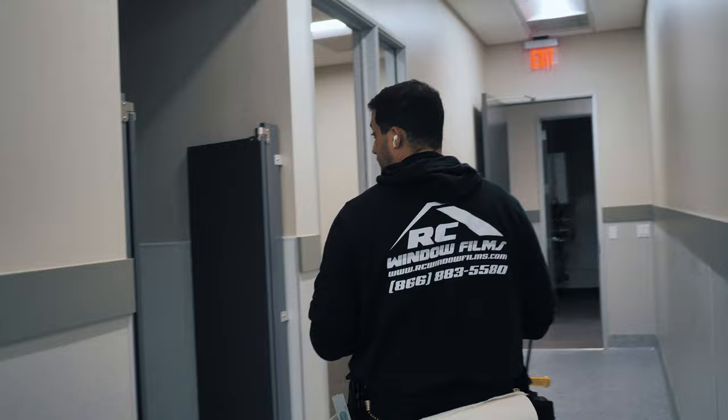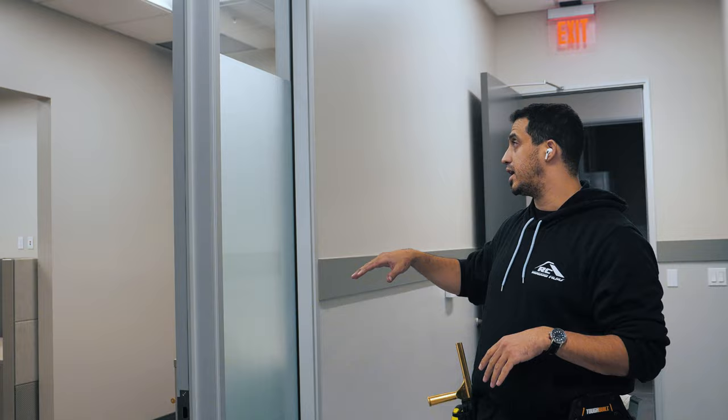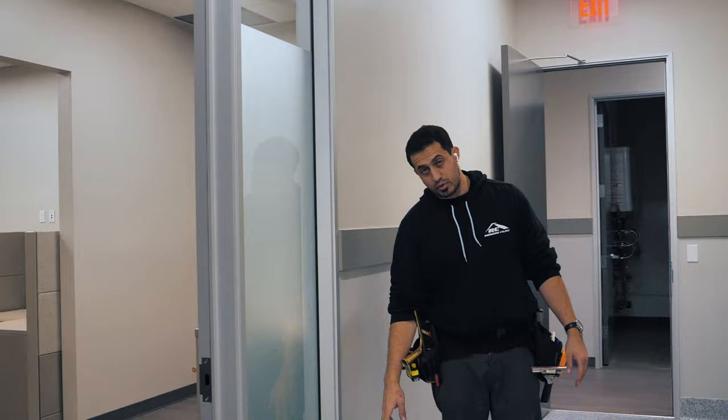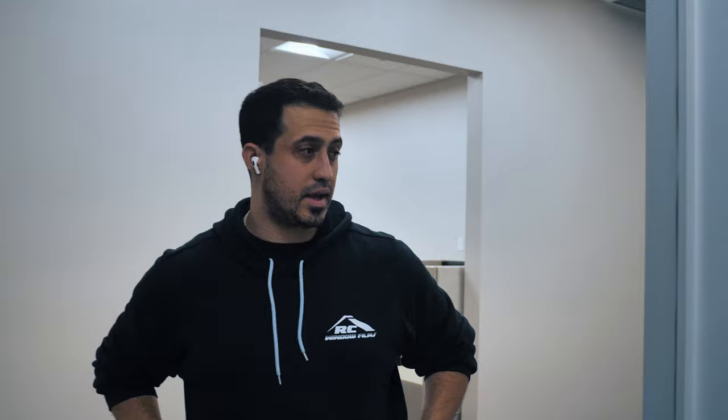These are all side lights. We ended up doing an install of a dusted crystal film. We're at the Riverside County Sheriff's Department — they don't want any visibility inside. This is a side light that we did. It's a 60 inch panel and it's 24 inches from the bottom. This dusted crystal is going to give you a ton of privacy while still allowing light, so when you come into the building you don't see anything. It just adds that little bit of decorative design — great looking film.